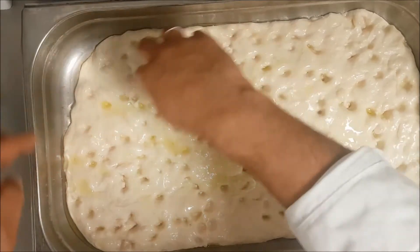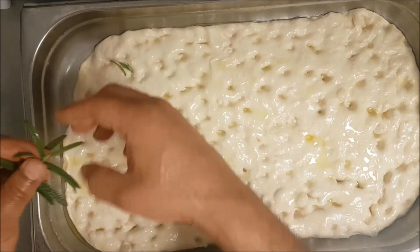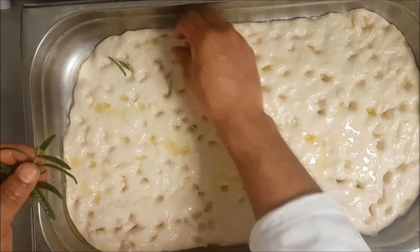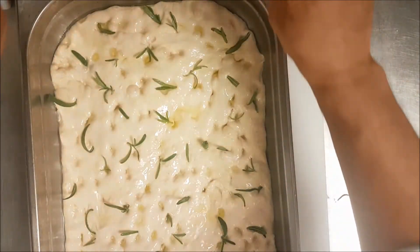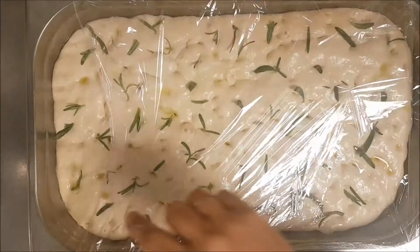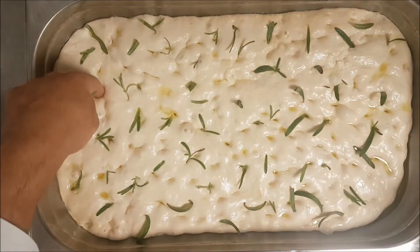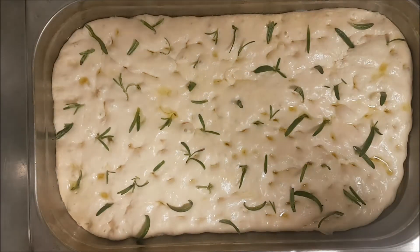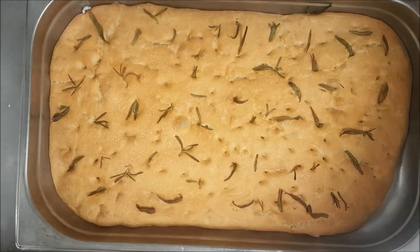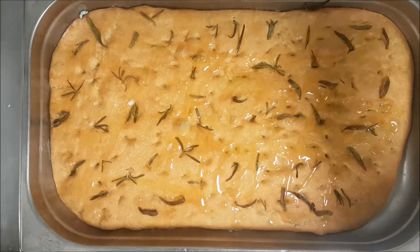My favorite baker-chef tip was to soak the garlic at 190 degrees in the olive oil before use. Now we have the fresh rosemary from the garden. Preheat the oven to 210 degrees for 10 minutes. After 45 minutes you can see the dough is proofed with very good texture. We bake it at 210 degrees for 12 to 15 minutes. When it comes out from the oven hot, we cover with olive oil.